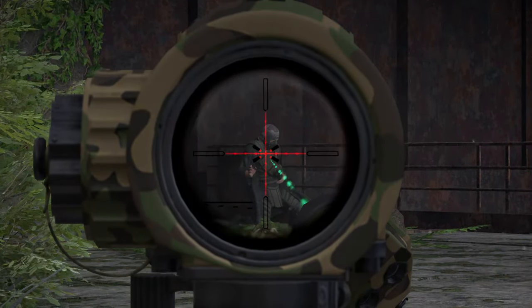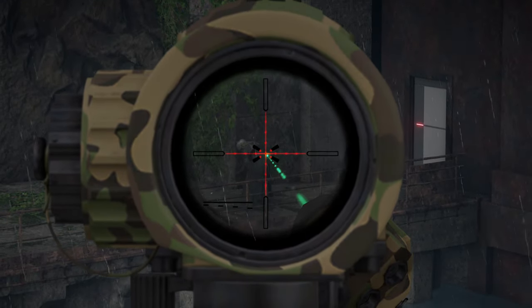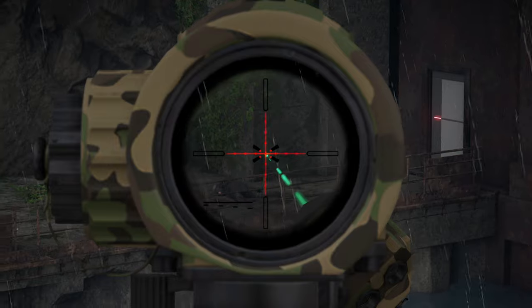Moving on to Wolves with a suppressor. Three shots confirmed. Moving on to Wolves without a suppressor now. Three shots confirmed.